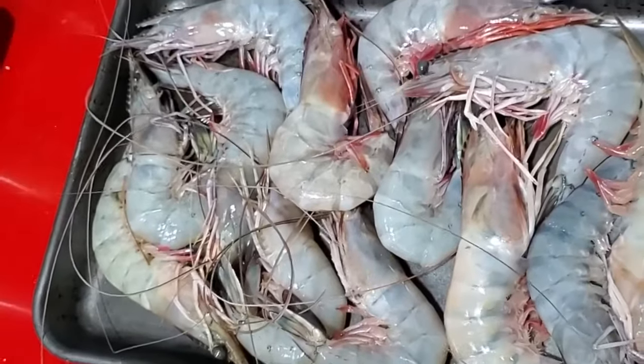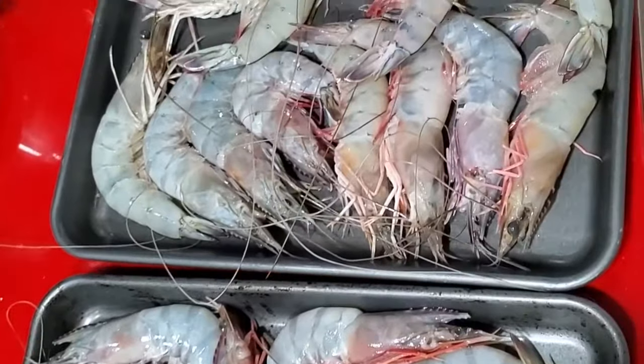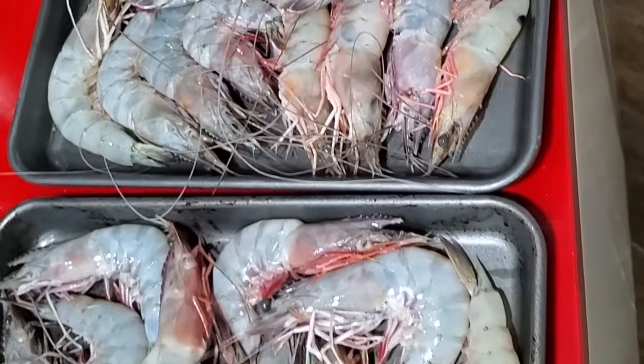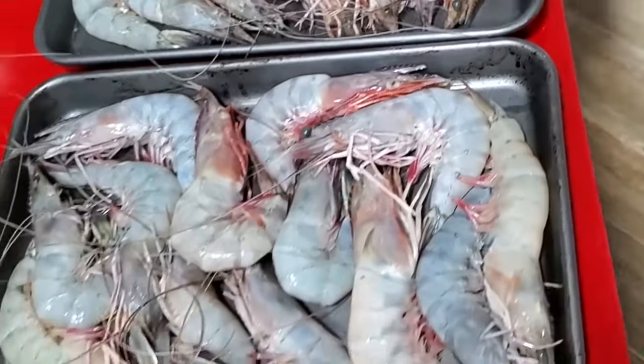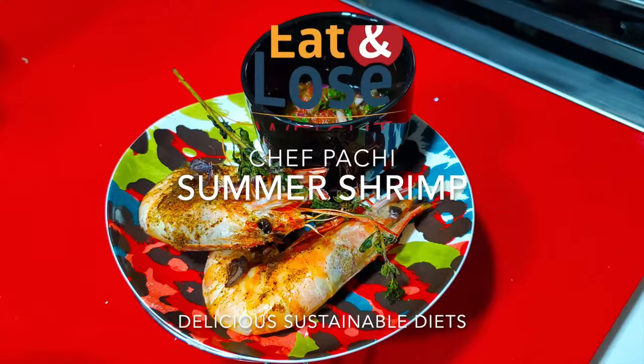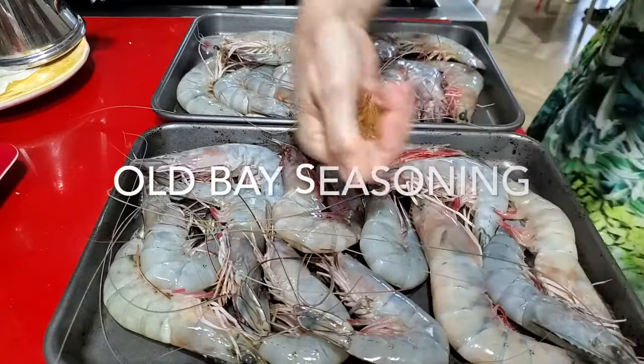Amazing baked jumbo shrimp with all-day seasoning, served with a delicious salsa made in minutes. Eat delicious and lose weight with Chef Pachi. Hi, this is Chef Pachi and today I have an amazing recipe for you.